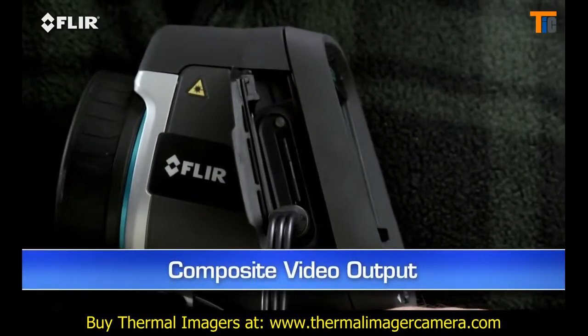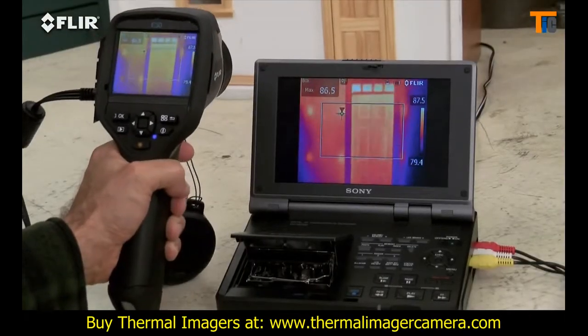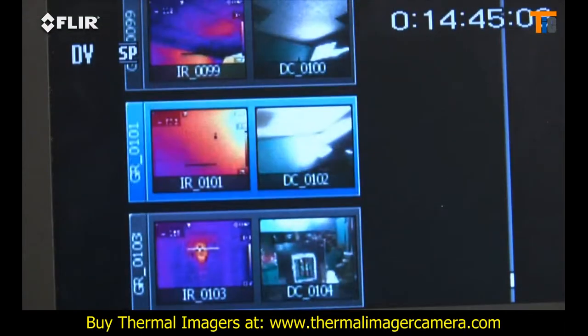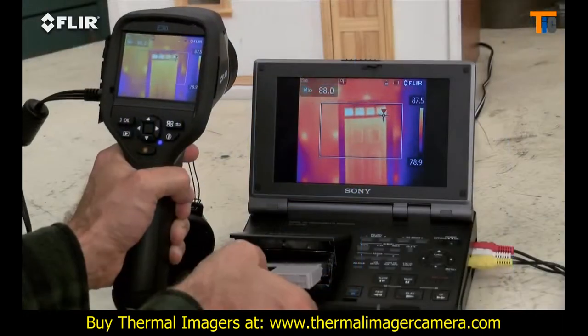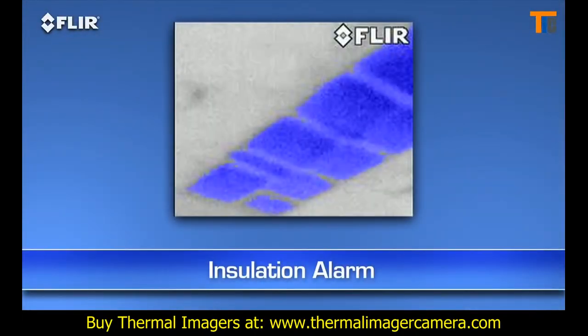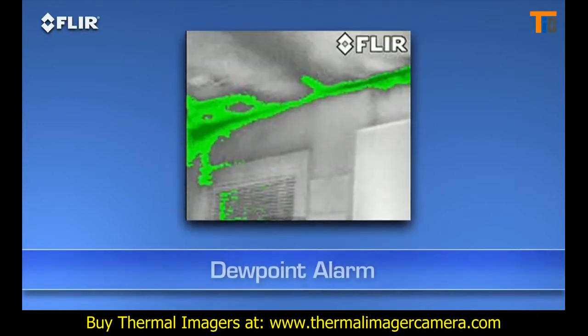Video out. Just plug it into a TV if you want a homeowner or someone else to monitor what you're scanning live. It also works well for reviewing stills on a bigger screen, or to document your IR inspections to an outboard recorder and show it later. E-Series BX cameras also have an insulation alarm to quickly show where the voids are, and a dew point alarm to easily locate hidden moisture.